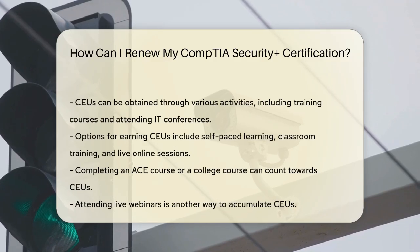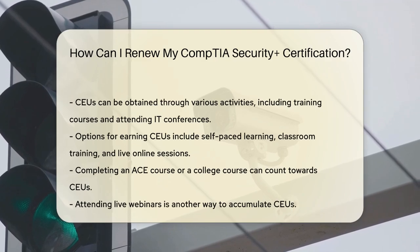For instance, you can complete an American Council on Education (ACE) course, a college course, or attend a live webinar. There are many options to fit your learning style and schedule.